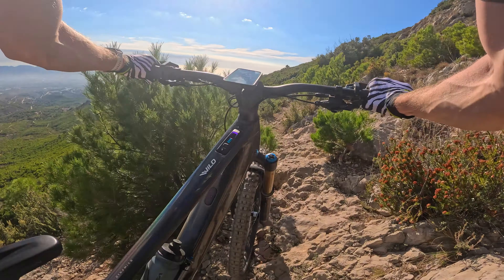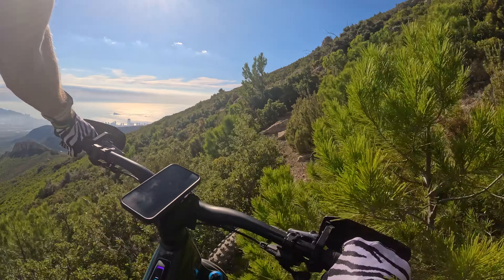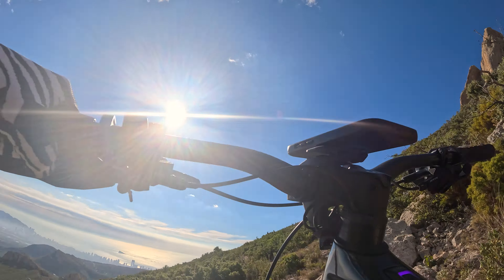Just clipped my shoe strap and it's loosened my shoe. Good job we're not on for a record run today - let's tighten those up. Okie dokie, let's continue. Again, another tech section here, we're just going to walk it across.